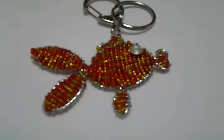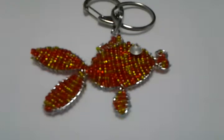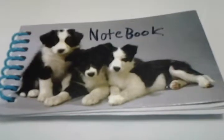So in just a moment, this fish is going to turn into a notebook that says our first update.